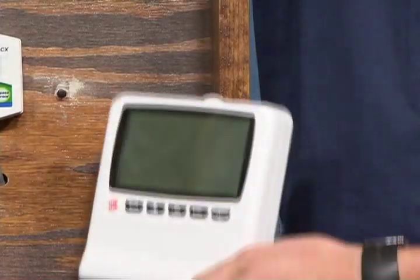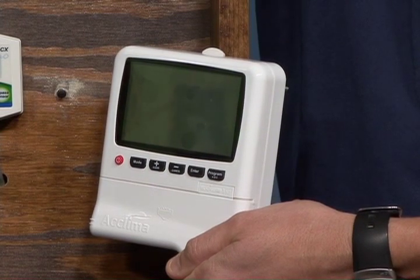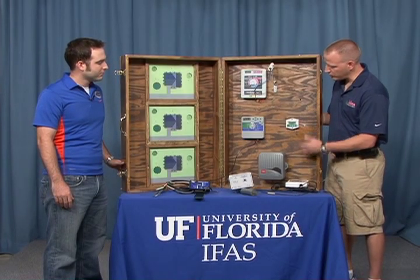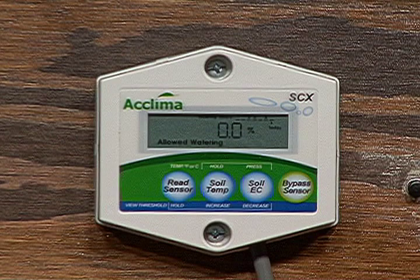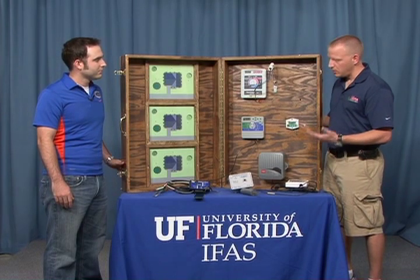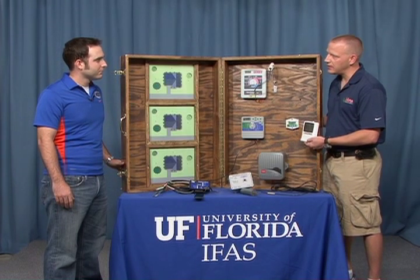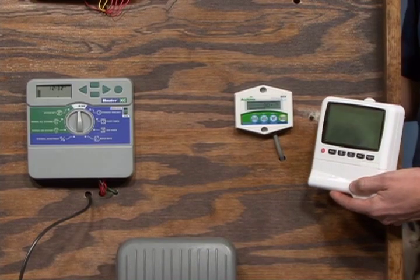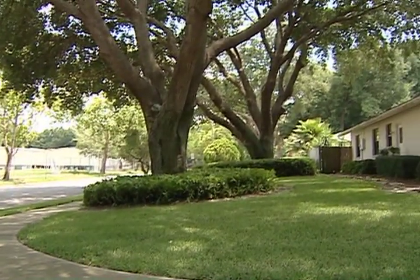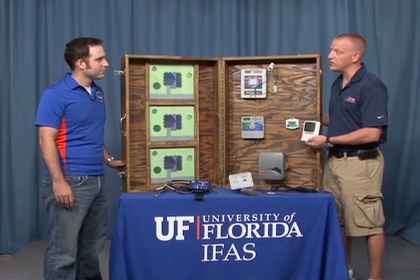Some new products, like this one here, incorporate both timer capability and soil moisture sensor control. The older or original bypass type controllers come with just one sensor and are meant to control the whole irrigation system through one zone. But these later products — which are replacements for timers and the soil moisture sensor — can allow more than one zone of irrigation control. So if you've got an area of turf grass versus a shady area of ornamentals, you can control those two zones independently. Many of these devices allow you to control every zone independently.